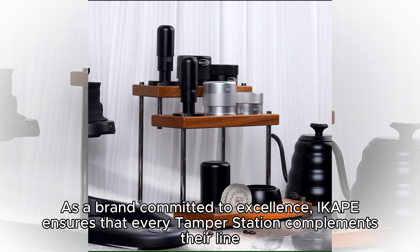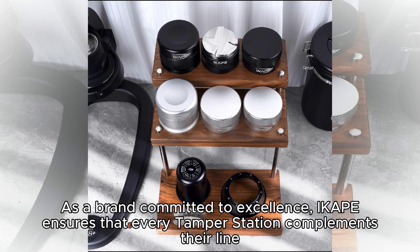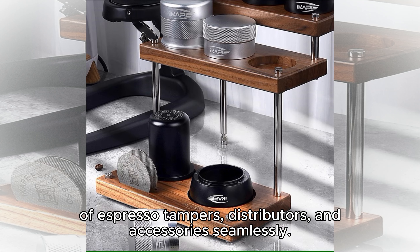As a brand committed to excellence, iCape ensures that every tamper station complements their line of expresso tampers, distributors, and accessories seamlessly.